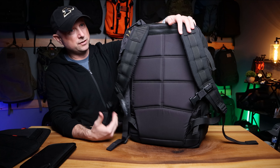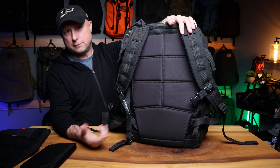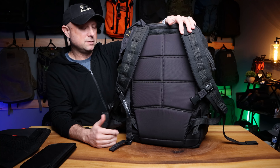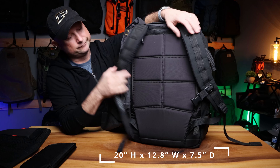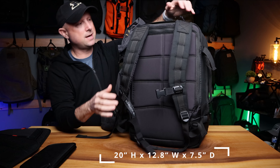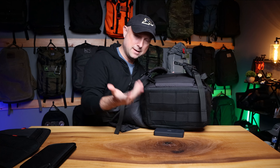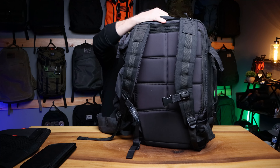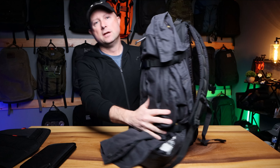The only time I'd pull the hip belt out and dial it in is if I was going on a European vacation — going from train to hostel to hotel around the city. But other than that, no, because I'm going to the airport. This is an overhead-bin kind of bag. I didn't really attach anything to the bottom, but you can loop some straps through there and put some bigger things down there.